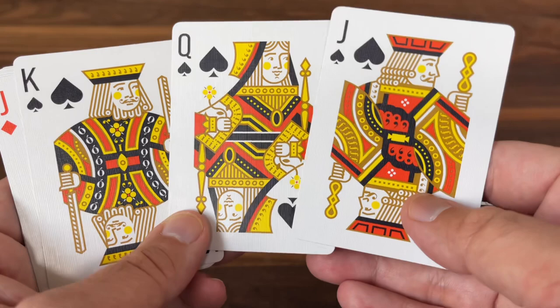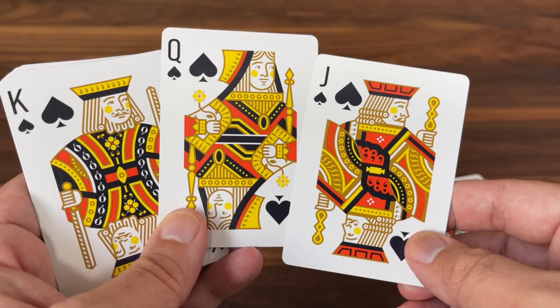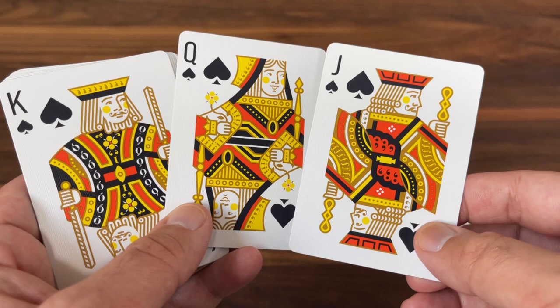All of them are in the completely classic poses of the Bicycle courts that you know and love — holding the same things, whether it be flowers or swords, with the same sort of poses overall. But I really like how clean this looks.